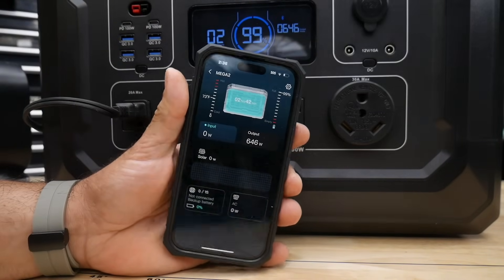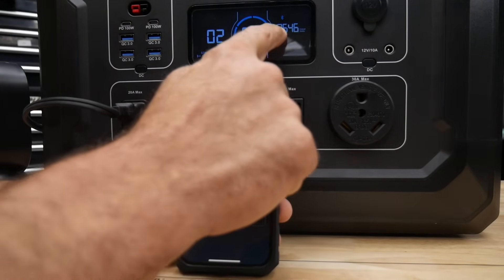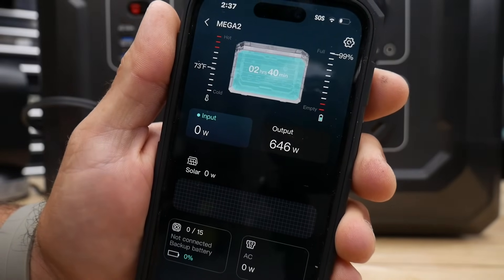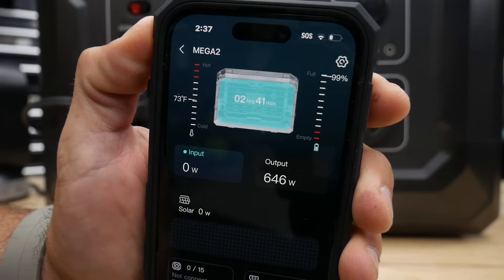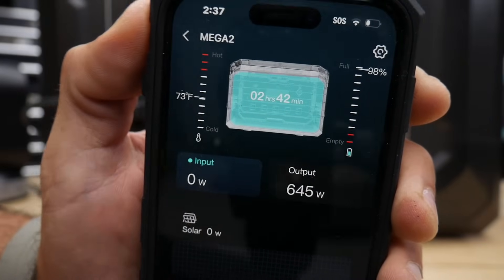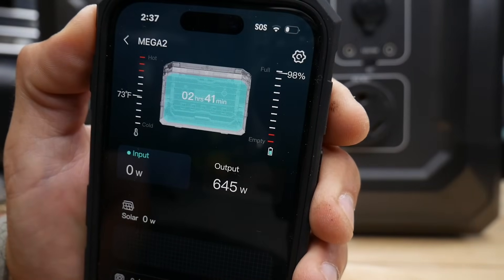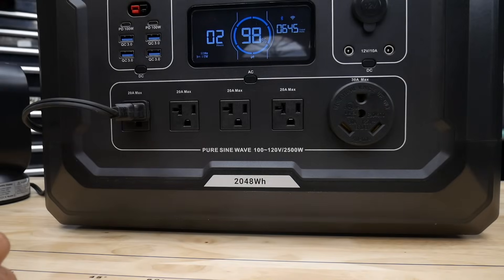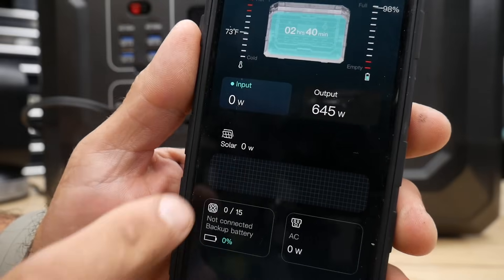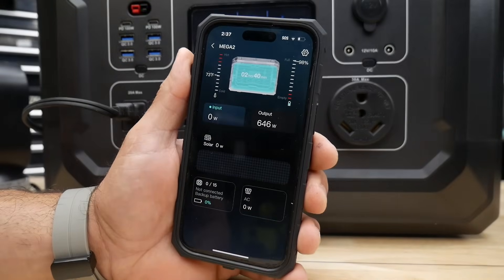Another feature that the Opus Mega II has is an app. Right now I've got a heater plugged in — it says 646 watts — and on the app it shows the output at 646 watts. It does show up here how many hours and minutes it has left. It has a temperature for the Mega II — right now 73 degrees. Over here it shows the battery level at 98%, which matches the display. It's going to show your input and output, and also solar and backup power. Pretty simple, easy to use application on iOS.